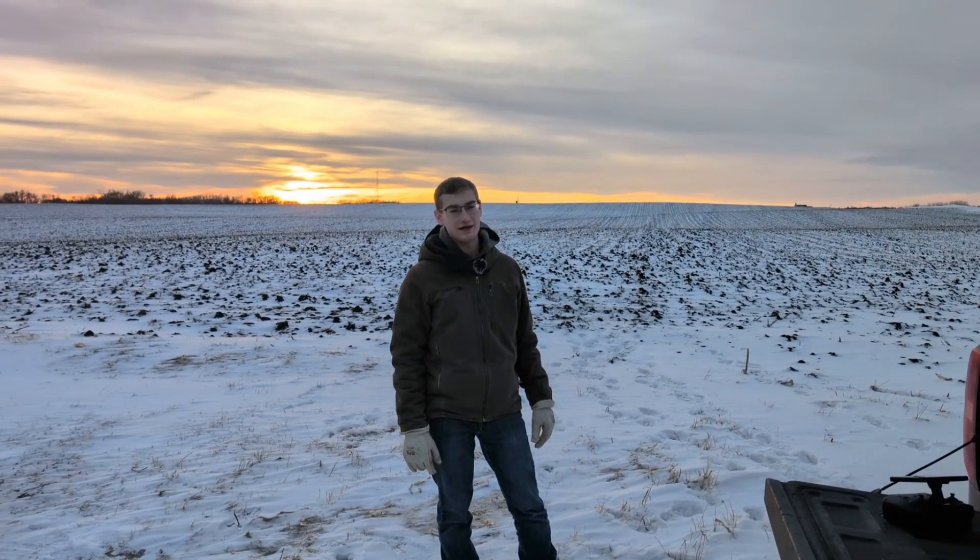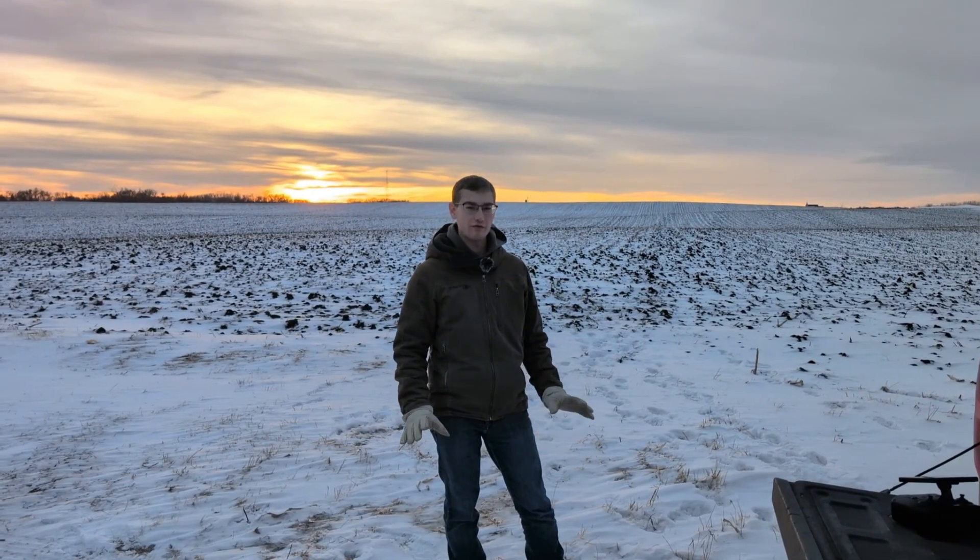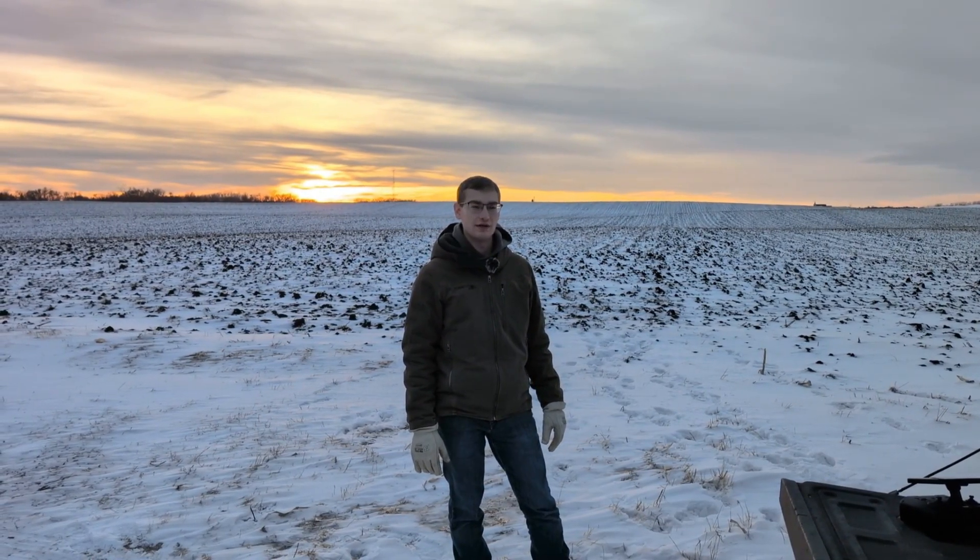Hey everyone, it's Devon here with Tenacity Ag. Today we're going to show you guys a demonstration, just a brief overview demonstration of the new XAG P150.